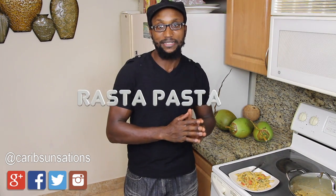Greetings everyone! This is Devar with Carob Sensations, back with another recipe. What I wanted to do today was show you guys a pasta dish that you can make at home. In Jamaica we call this Rasta Pasta. We're going to show you that you can capture those same flavors that you have in the regular Rasta Pasta dish that people do.